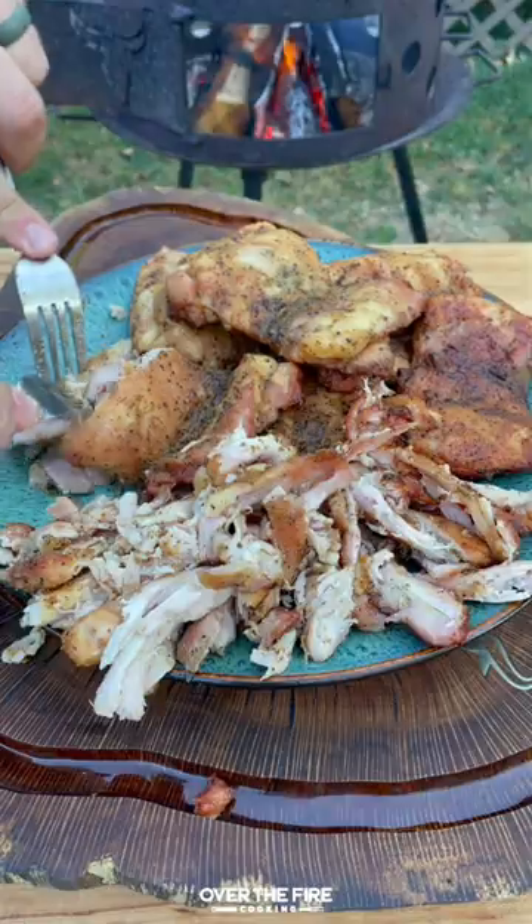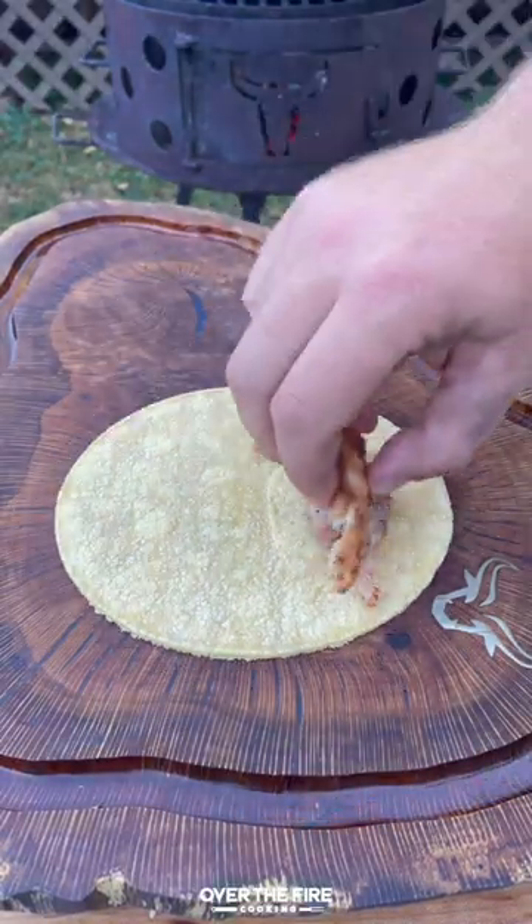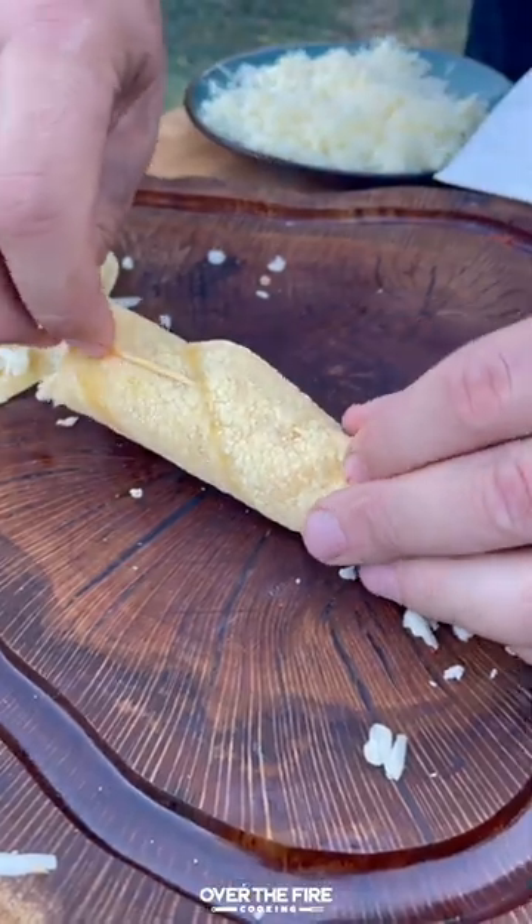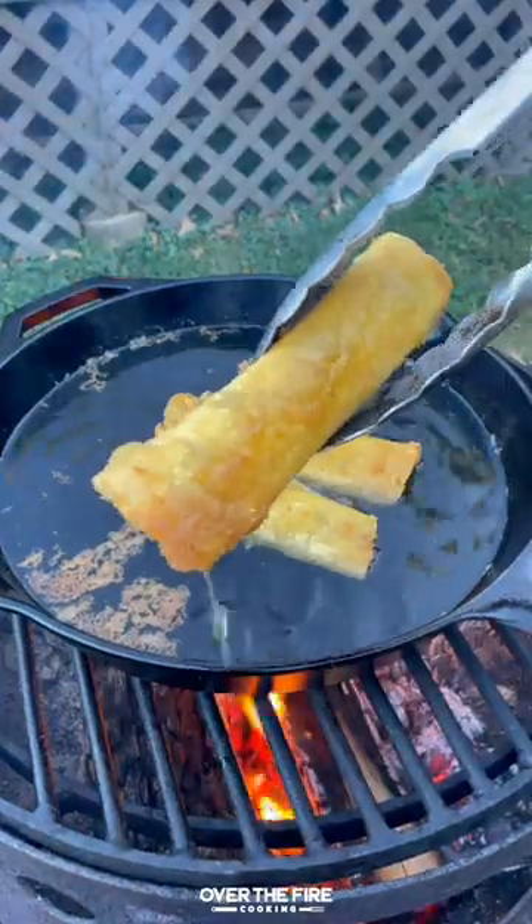You can find the whole recipe on my blog. Once the chicken is good, we're going to pull it apart, place it onto a corn tortilla with some bacon and cheese, secure with a toothpick, and then fry these guys until they're golden brown.